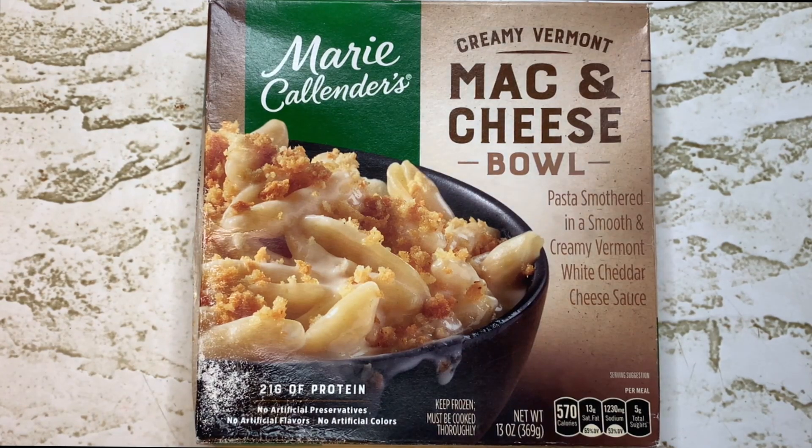Hey guys, welcome back to another Joe Muller frozen food video. Creamy Vermont Mac and Cheese Bowl from Marie Callender's — pasta smothered in a smooth and creamy Vermont white cheddar cheese sauce.